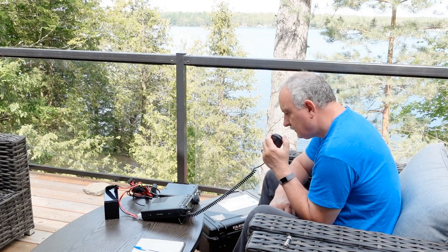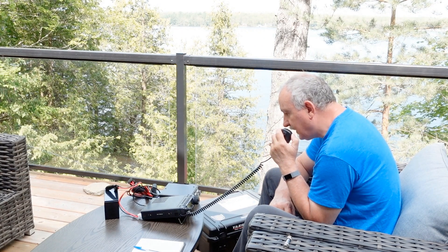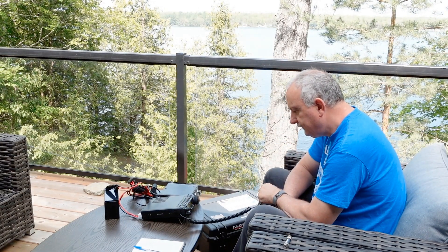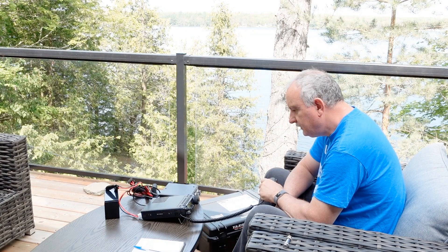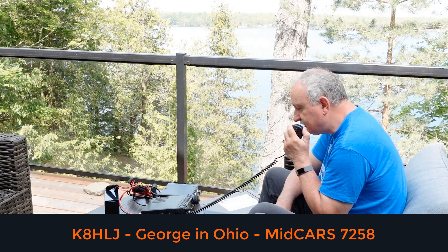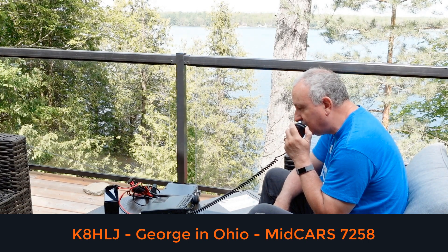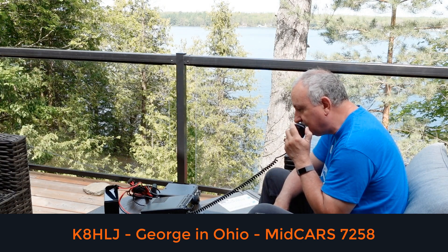Victor Echo 3 Tango Whiskey Mike Portable checking into the net. Net control passes it over: "VE3TWM, come on in." Tracy responds: "Good morning George. The name here is Tracy. I'm running a portable station from Lakefield, Ontario, and you're booming into my location. If you wouldn't mind giving me your call on the way back, I can write it down for the log. VE3TWM back to you."